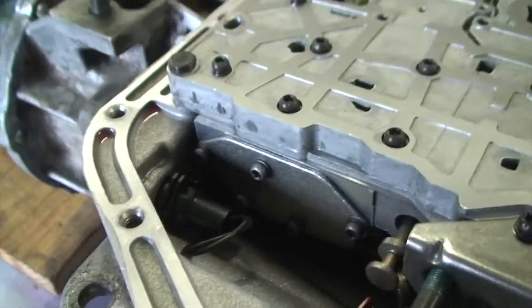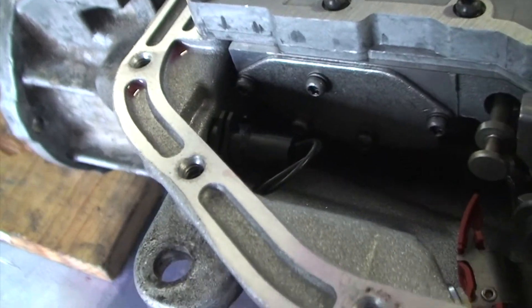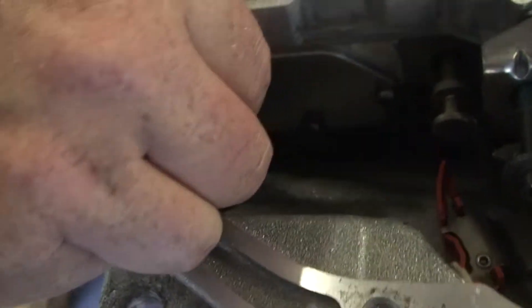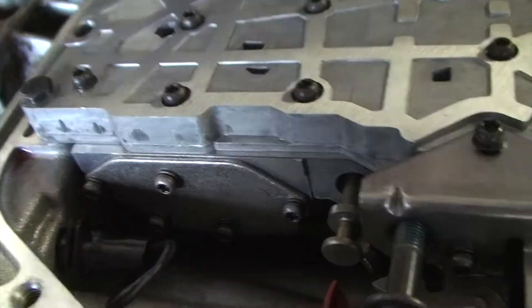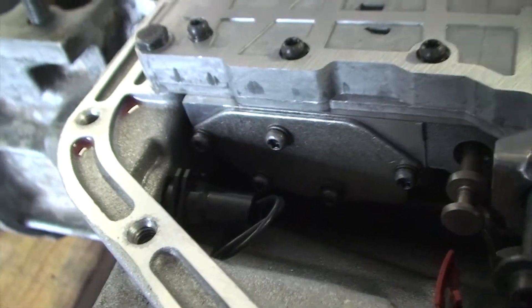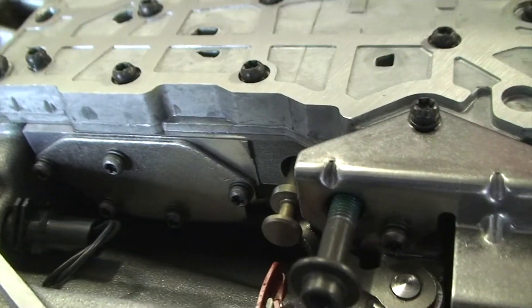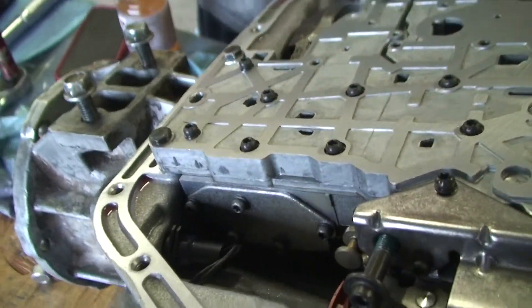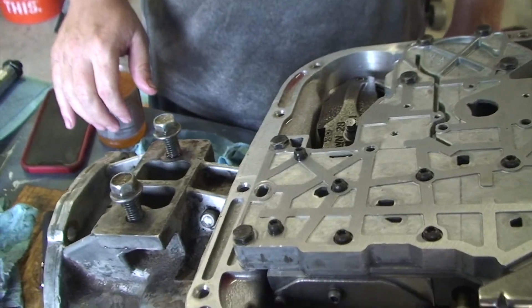We get to put the clip back in — not gonna lie, I'm pretty scared about putting this clip in. It seems really hard to do with the valve body in place, and that's probably how it got dropped in the first place. So I'm going to pull the valve body back out, put that clip in, and then drop the valve body in. You've seen everything there is to see for reassembling this section of the transmission short of putting the pump in. Let me know if you have any questions — put them in the comments. Hope you enjoyed it, bye!